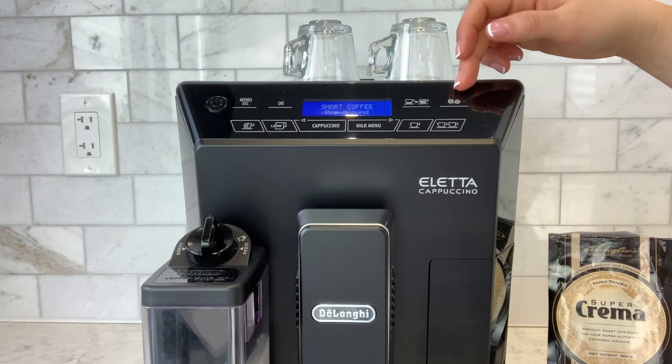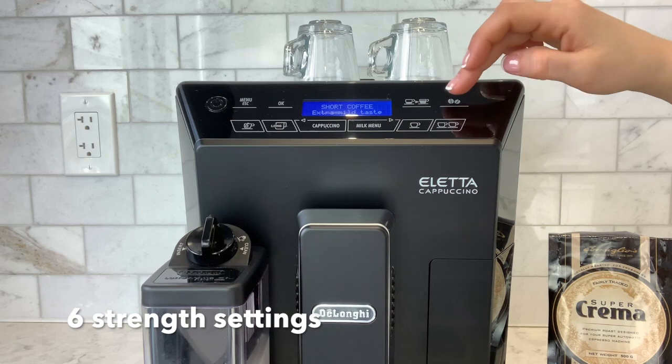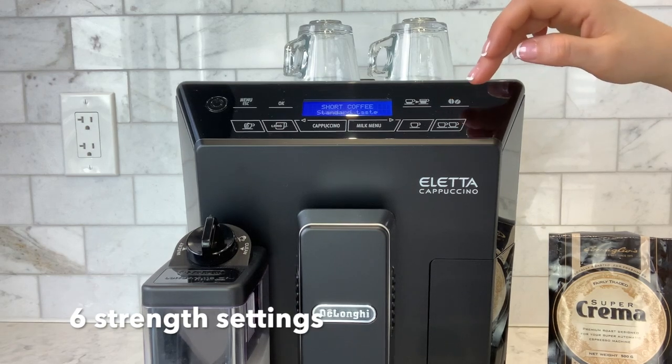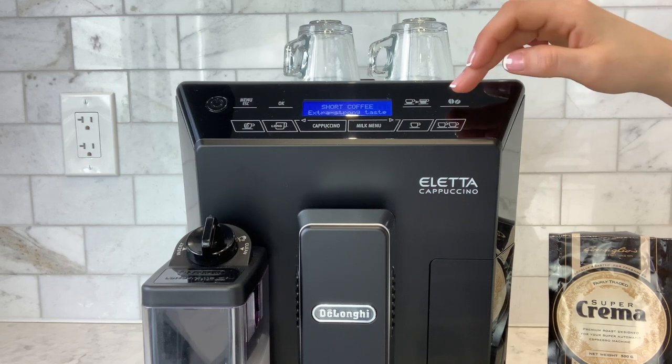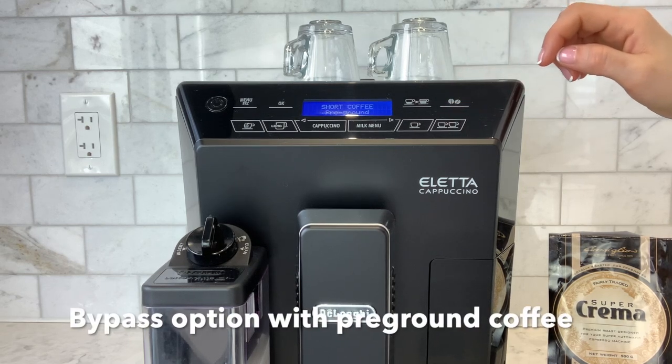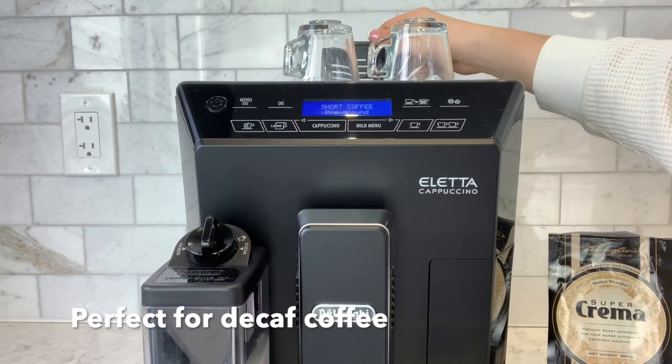Over here we have the two espresso beans icon — this is the strength button. We have extra mild taste, mild taste, standard taste, strong taste, extra strong taste and pre-ground. Pre-ground is used to access the bypass on the Delonghi Aletta.